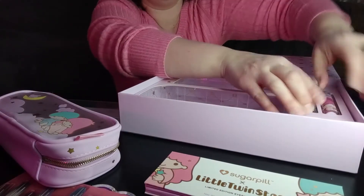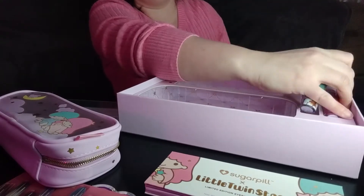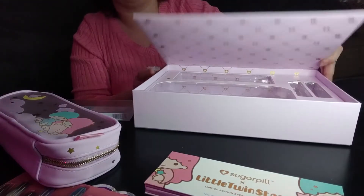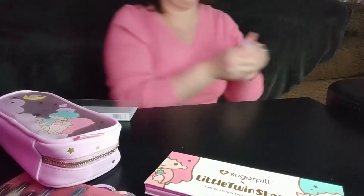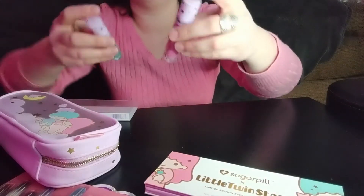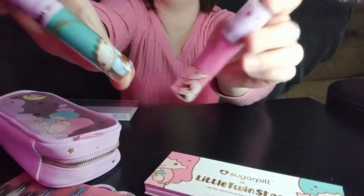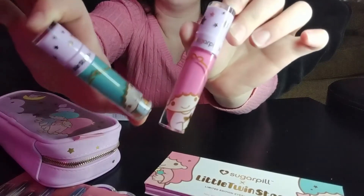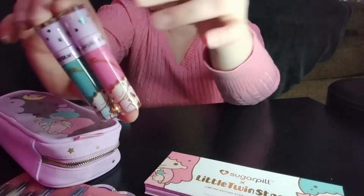This came with two lipstick colors — one for Kiki and one for Lala. These are matte shades, just like Sugarpill always does — great matte long-wear lip colors.